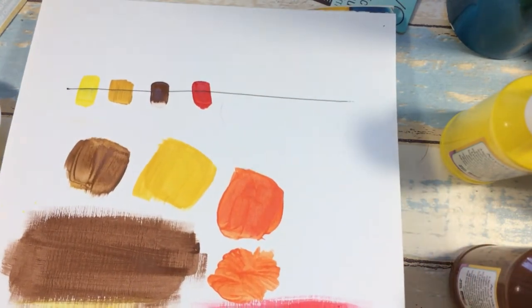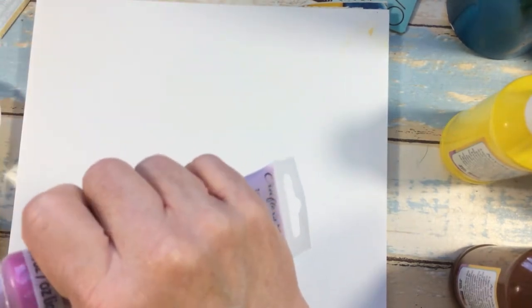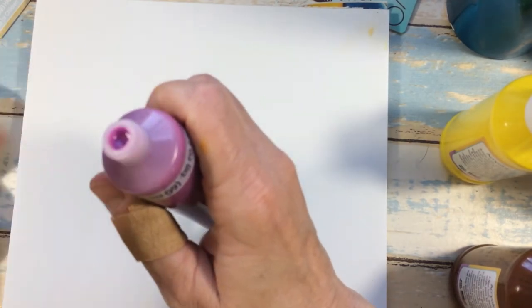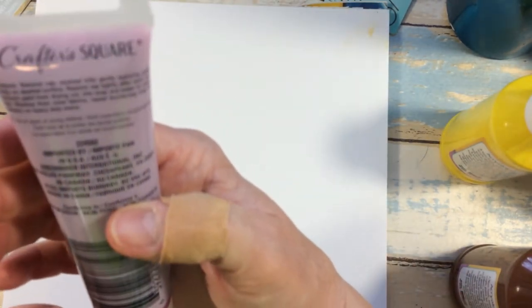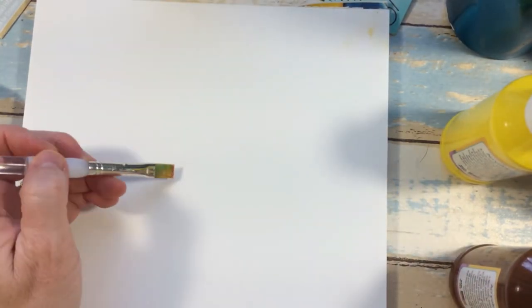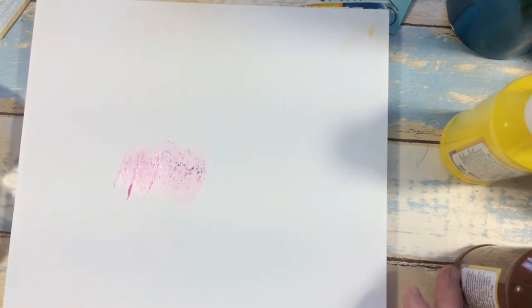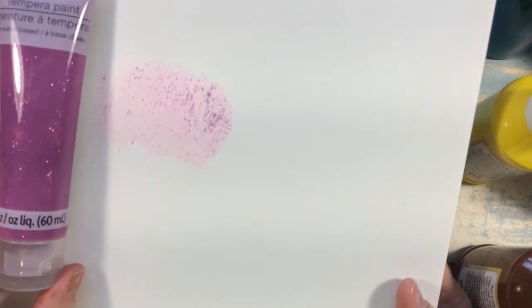Now I want to test the other paint I picked up — tube paint by Crafter Square. This one has glitter in it. I'm squirting a little of the mauve color and doing a brushstroke. You can see how light it is — so transparent — and you can see the glitter through it, but it's much lighter than what it looks like in the tube.